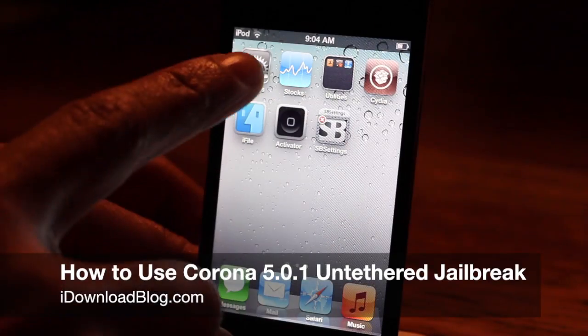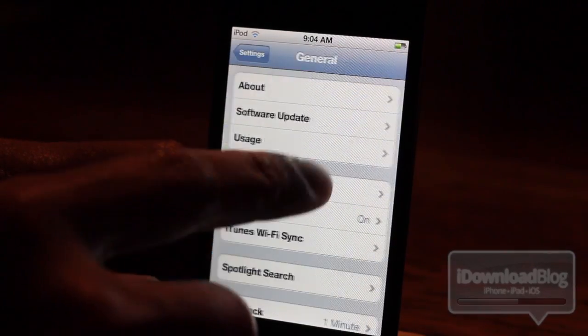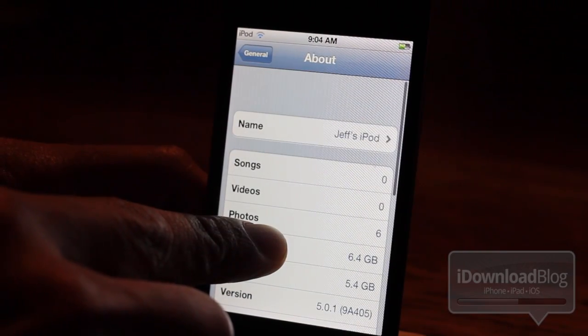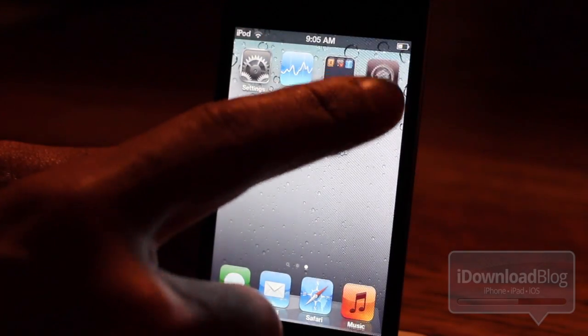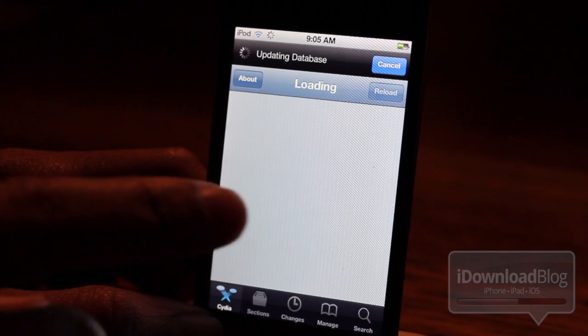Howdy ladies and gentlemen, this is Jeff with iDownloadBlog. I'm going to show you how to use the Corona 5.0.1 untethered jailbreak package to convert your current tethered jailbreak on iOS 5.0.1 into an untethered jailbreak. Yes, it is possible.